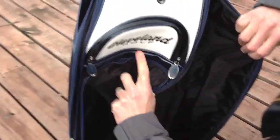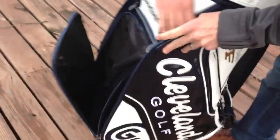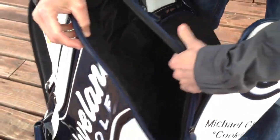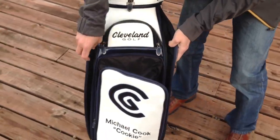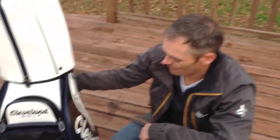And then you have one enormous pocket over here on the side that actually wraps all the way around the back of the bag and connects over to the other side and runs all the way across. So as you can imagine, you could stuff plenty of apparel, who knows how many balls, whatever you want in there.